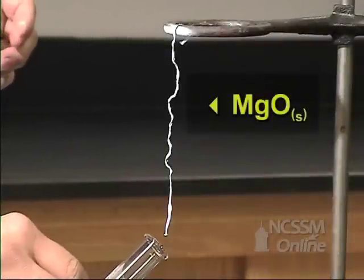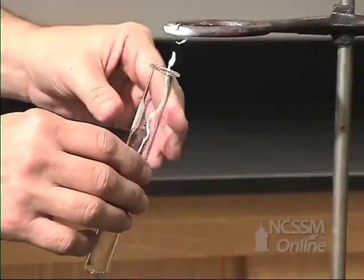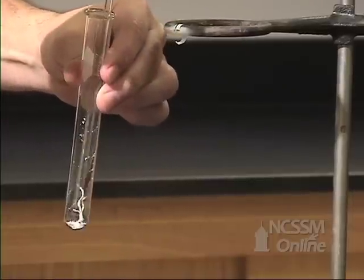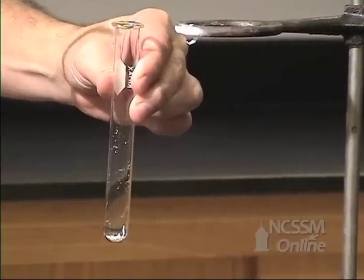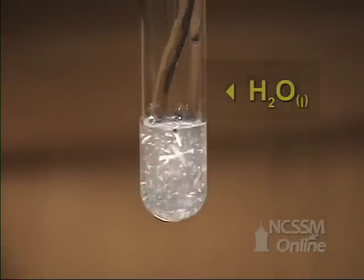If we take the magnesium oxide that we produced from the synthesis reaction, we notice that it's a very brittle white solid. If we add water to the solid and stir it, we see that the compound is not very water soluble.